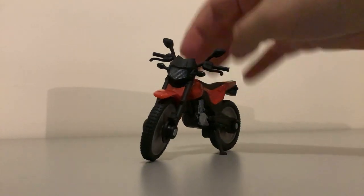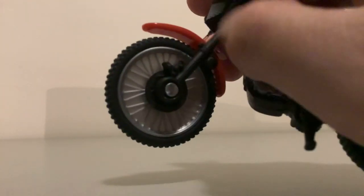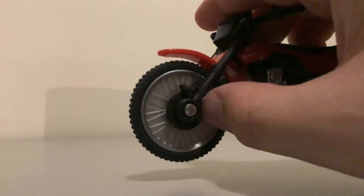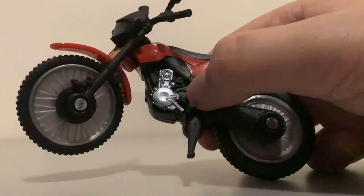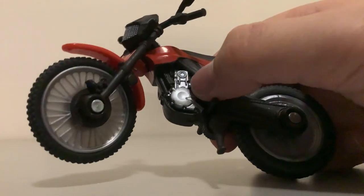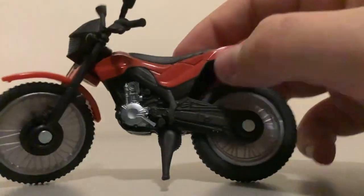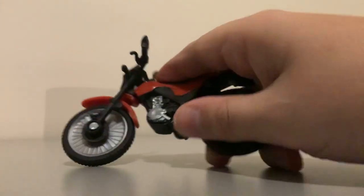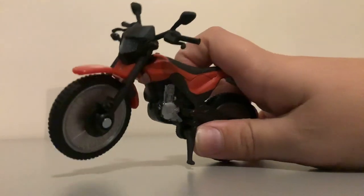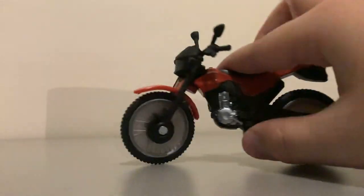Starting with the front, we've got this little piece — I'm not too sure what purpose it serves, but it looks cool. This wheel is spinnable and it's got the brake thing here, a metal piece, and the black dirt tires. Then over here we've got the engine or motor — it's pretty detailed actually, but I don't know how engines work. Over here there's a rope design that leads inside — I'm guessing that's what powers it. Up here we have a kickstand which can be pushed all the way up or all the way down.